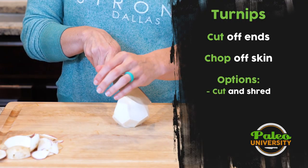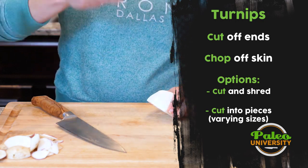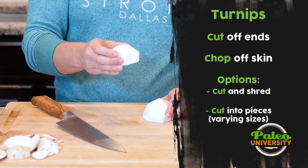From here I can do any number of things — I can cut it in half and grate it on a grater. I'm not going to show you how to do that because I think you understand how to grate things.